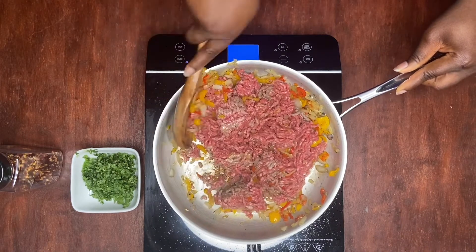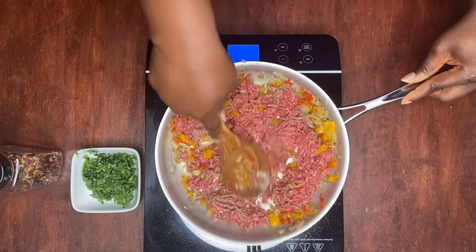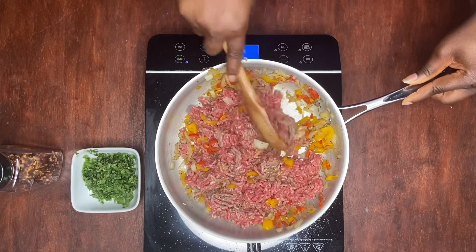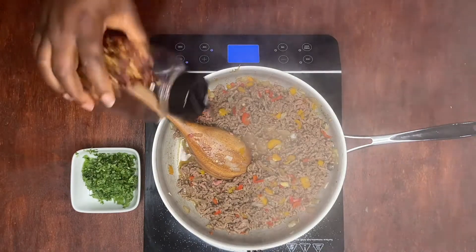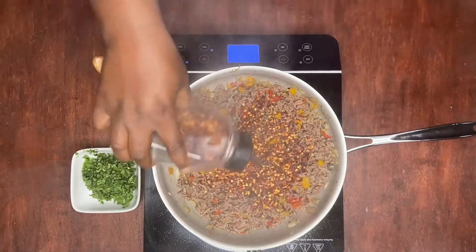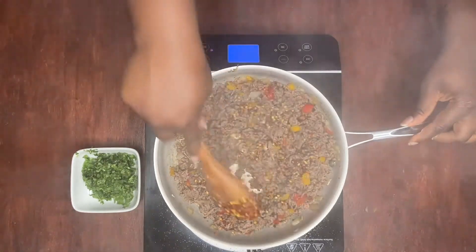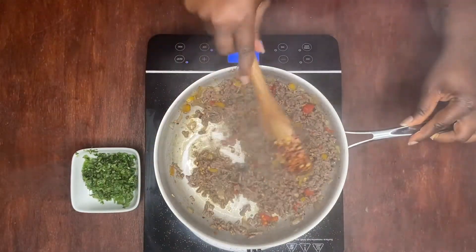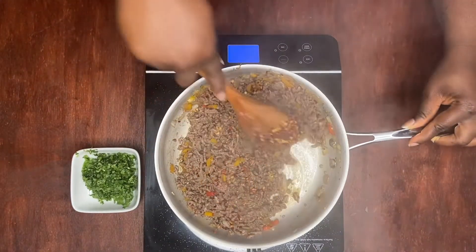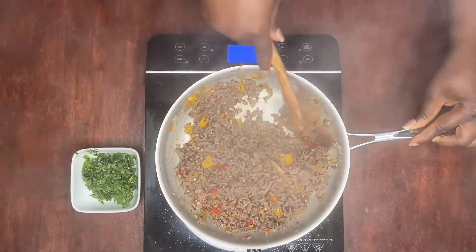Once this cooks down, we're going to add our crushed chili peppers as well as our cilantro. After a couple of minutes, we're going to add a good amount of crushed pepper — we said spicy. We're going to mix that in. If you don't like spicy food, you don't have to do that part — you can skip it.